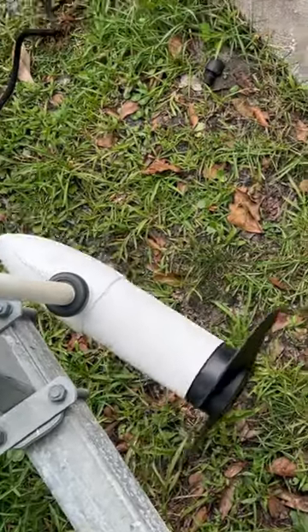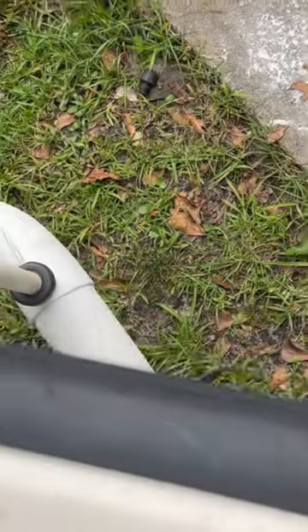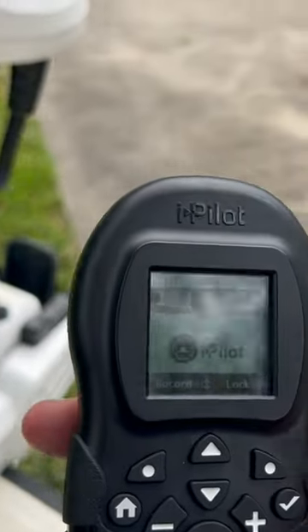That's our propulsion out a little bit — that's gonna hit the trailer. Yeah, we got propulsion. Perfect. That's a quick little video on how to pair your troll motor.